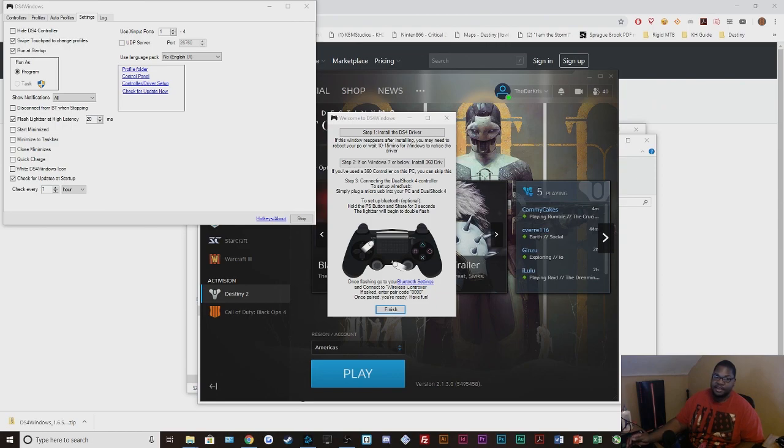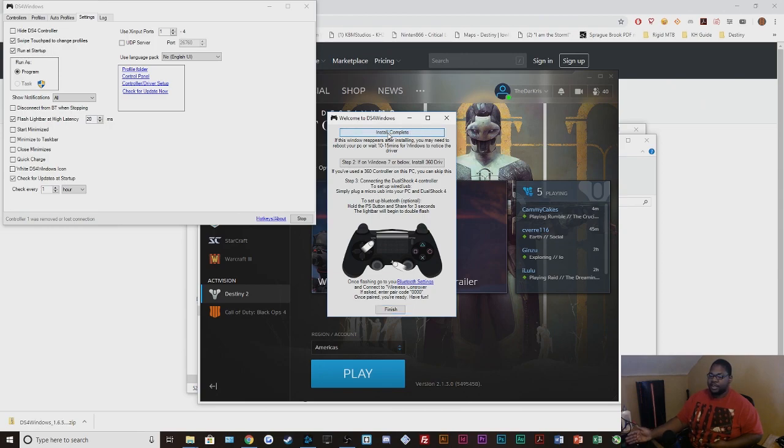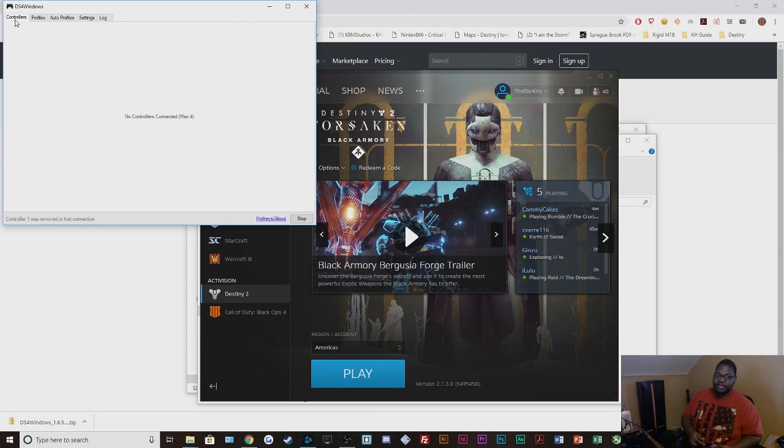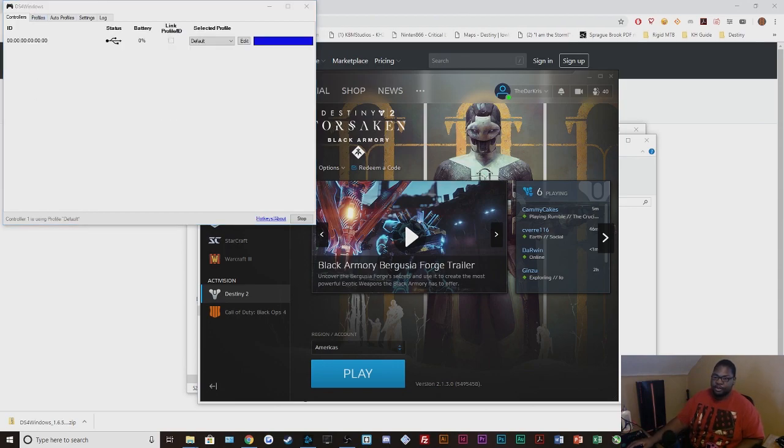I did miss a step — the first thing that should happen when you install DS4 Windows for the first time is you get a driver window. The first thing you do is install the DS4 driver. I'm going to disconnect my controller because if you have this running while your controller is connected it won't work. Install the drivers, then hit Finish. Once DS4 Windows is started, plug in your controller. There's a slight delay, but when it says the controller is using the profile, that's how you know it's working.